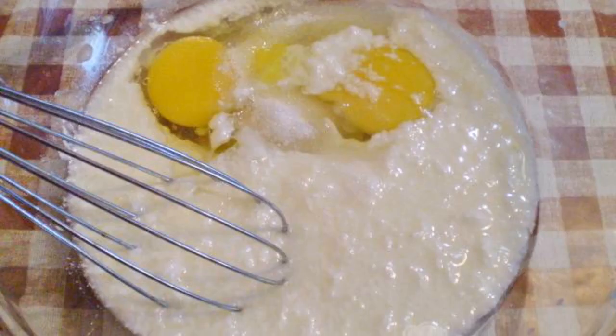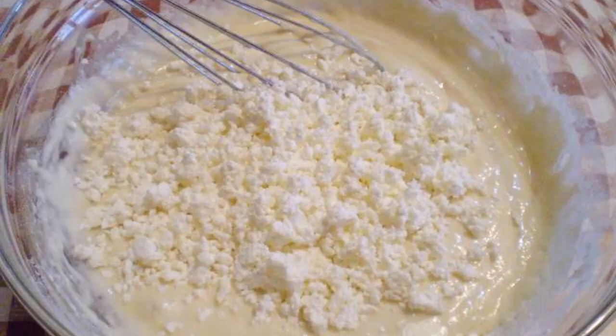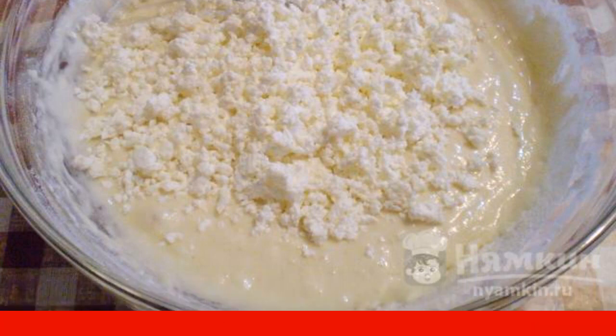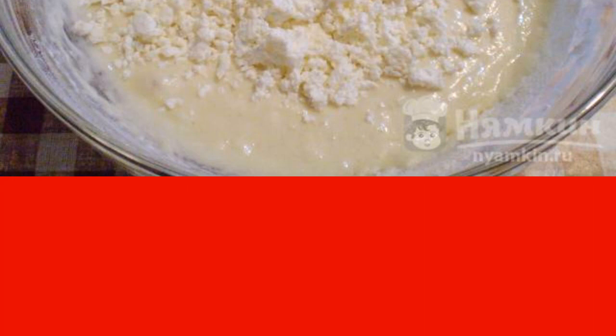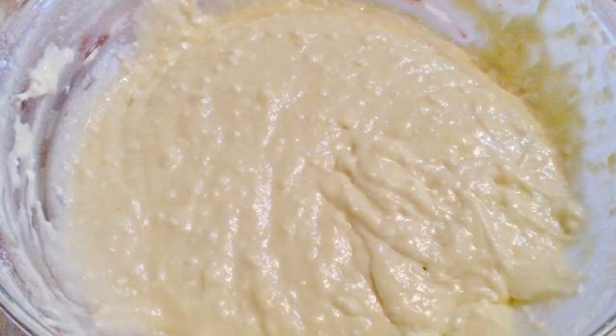In a deep bowl, mix the eggs, sugar, and kefir. Next, pour out the flour with baking soda — if necessary, extinguish with vinegar — and mix everything thoroughly. You can use a mixer. Add the cottage cheese and continue to mix. Pour in the oil, one tablespoon.